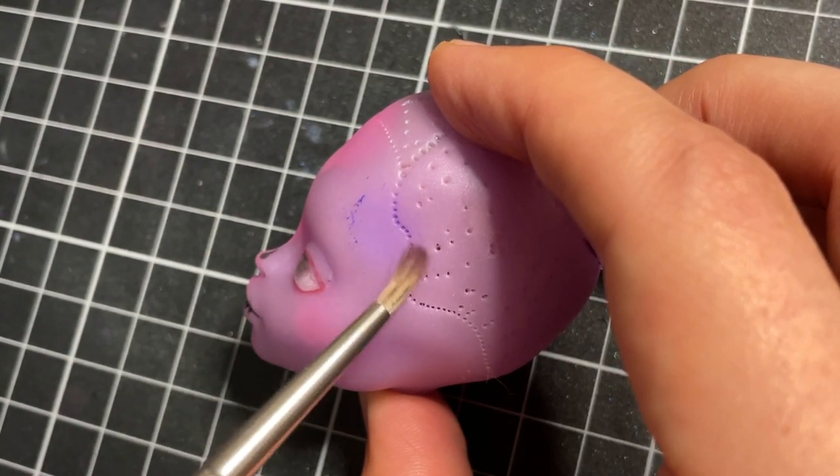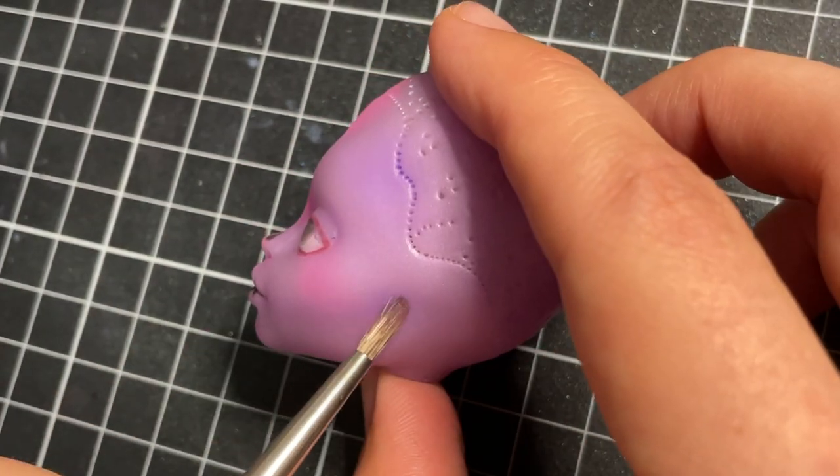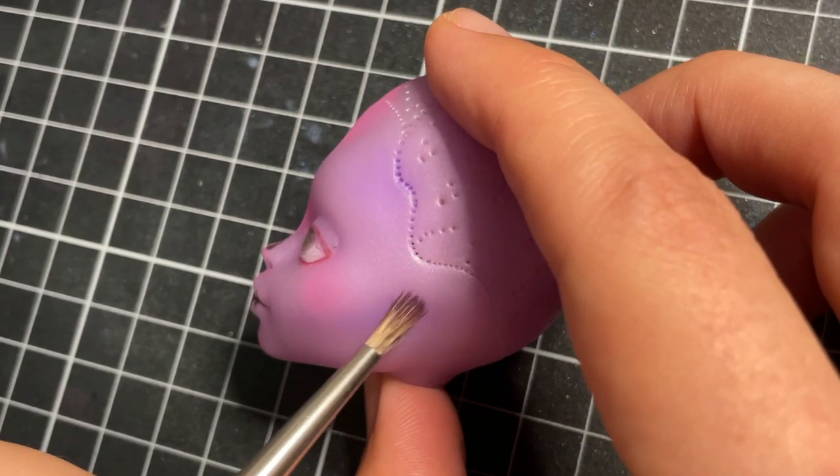I normally don't contour the cheekbones of my dolls that often, but I think for a skeletal themed doll, giving her that gaunt look was really appropriate.